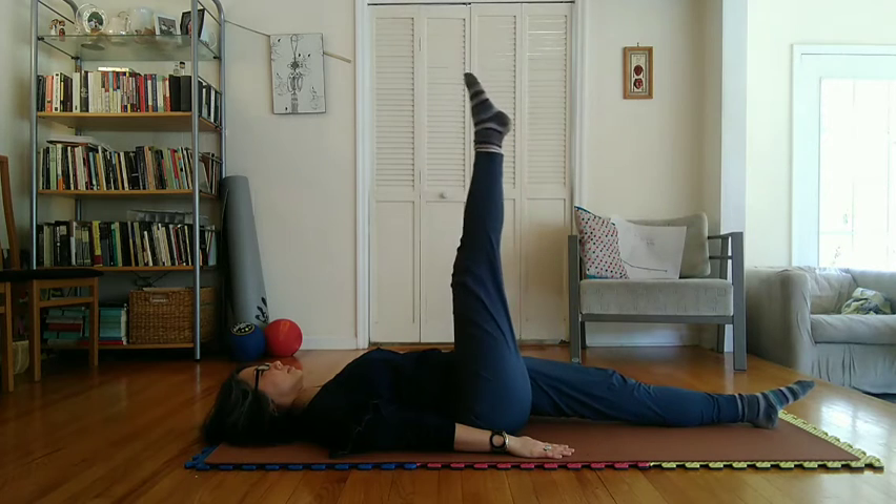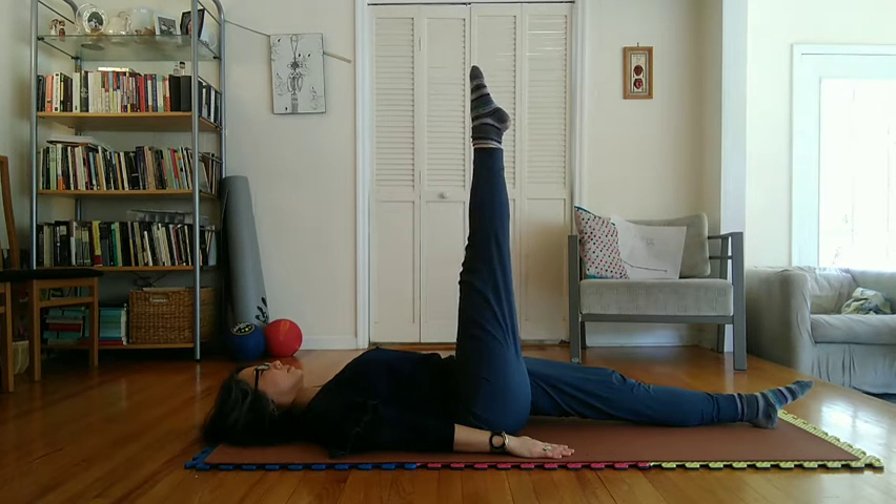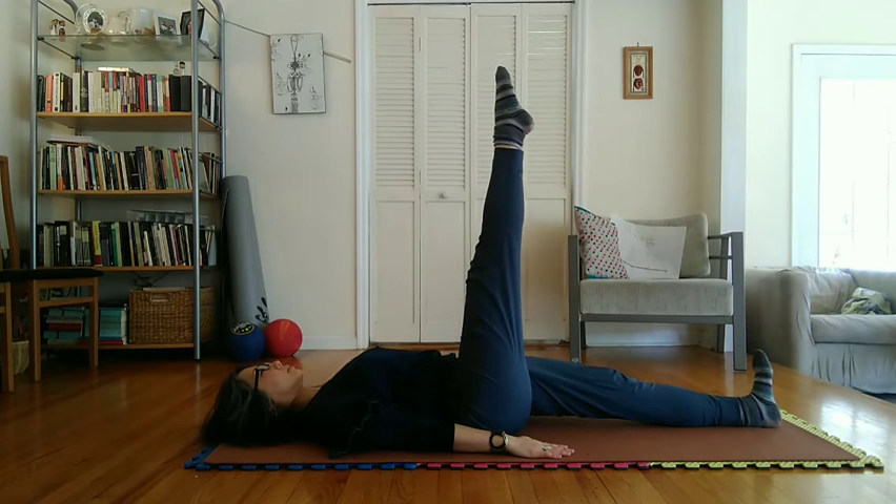Bring right leg to upright, right angle position. Stretch toes pointed forward and downward. Left toes upward.